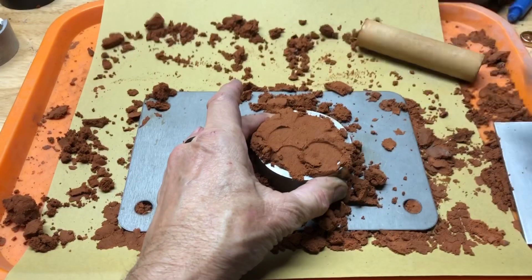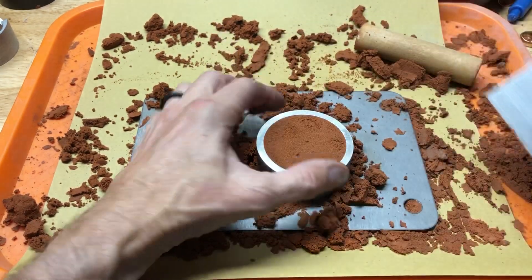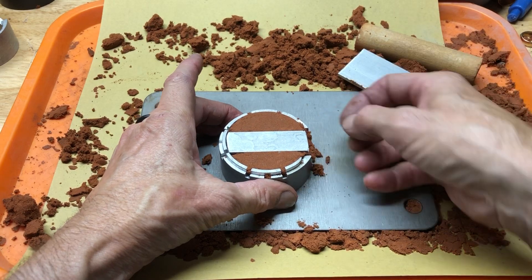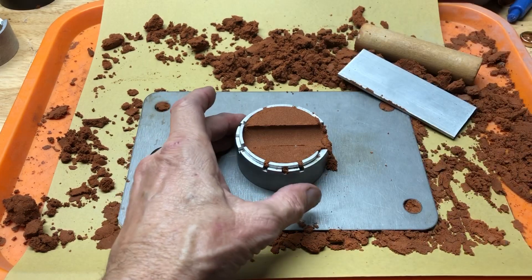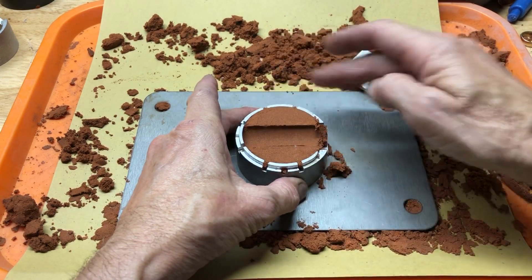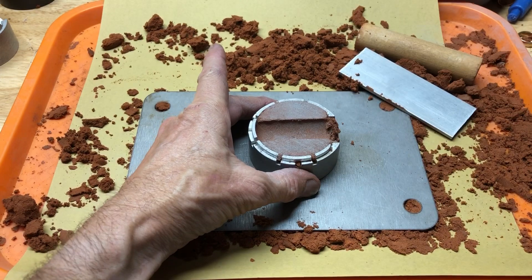Push it down really good and then scrape it off. Clean off the edge. Now we're going to take the half-round and lift it out of there, just like before, and clean off this edge here. We're going to take and talc this now.